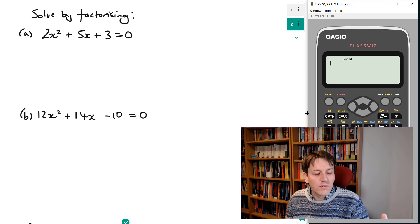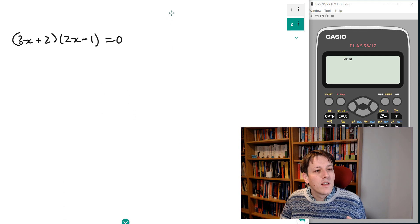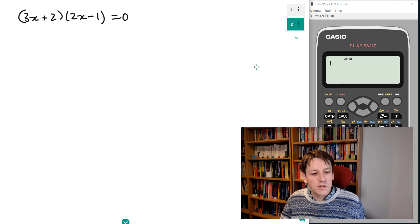At the end of this video these two questions are going to seem just as complicated as each other, and both are going to seem very easy. It's based on an idea that I've put in the previous video which I'll link below. If you understand that idea, this becomes super easy.